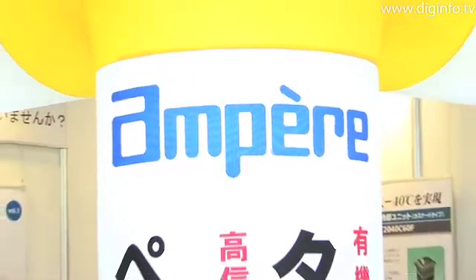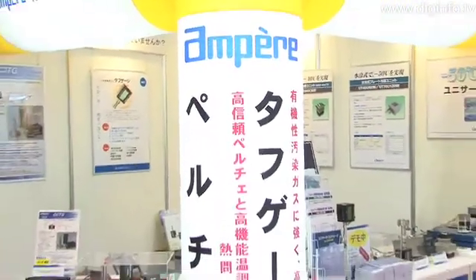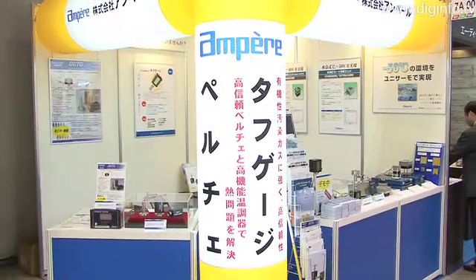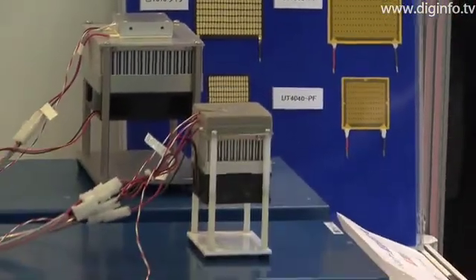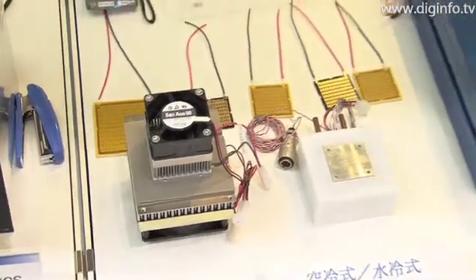Ampere exhibits a UniThermo series of products that use skeleton-type Peltier elements at Semicon Japan 2008. A Peltier element is a semiconductor element that can control heat emission and absorption using electric current, and Peltier elements that fully utilize these characteristics are widely used in small-scale temperature control.